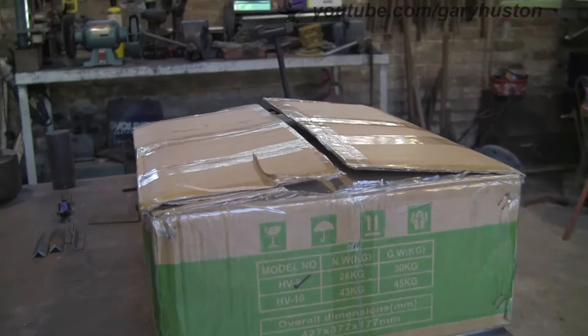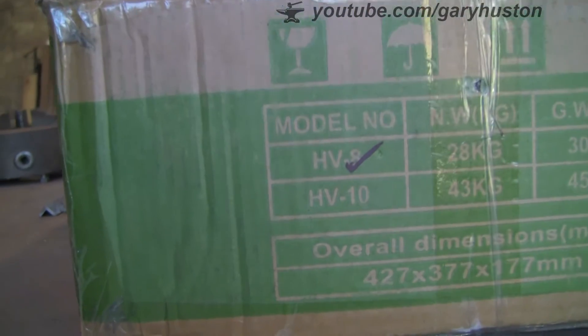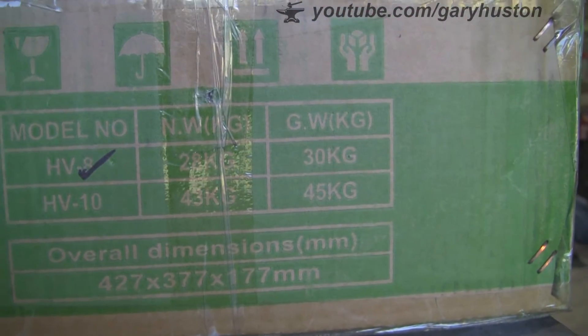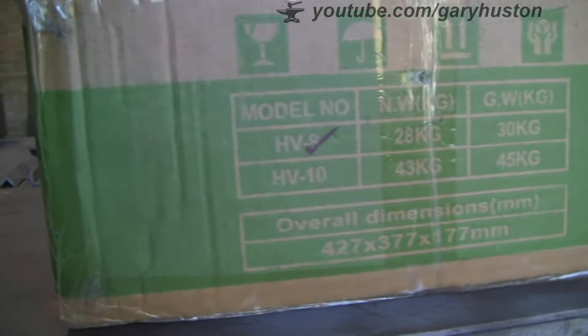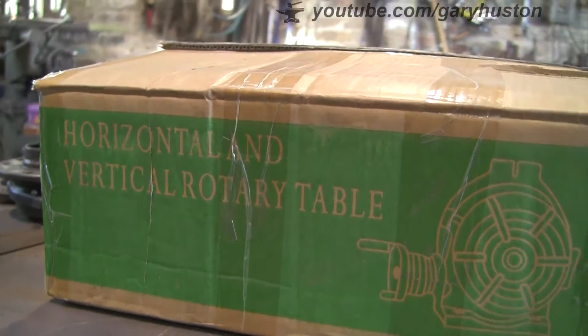Right, so this is how it turned up — a nice big chunky box. It's an HV8, meaning it's 8 inch, which I didn't realise at the time. It's a bit big for what I wanted and it's 30 kilos — it's a monster. It's a horizontal and vertical.